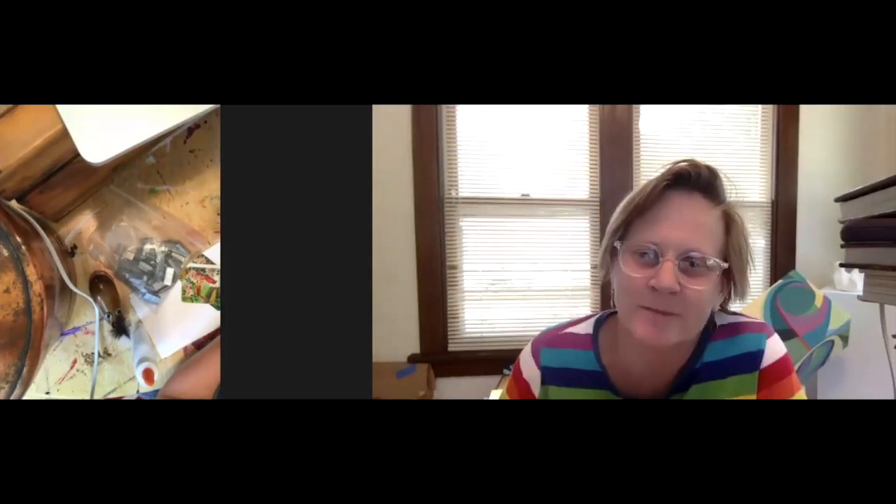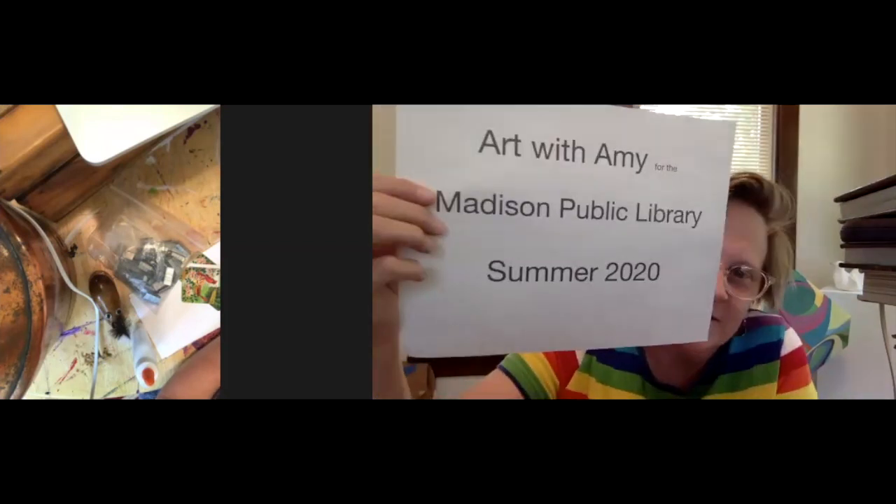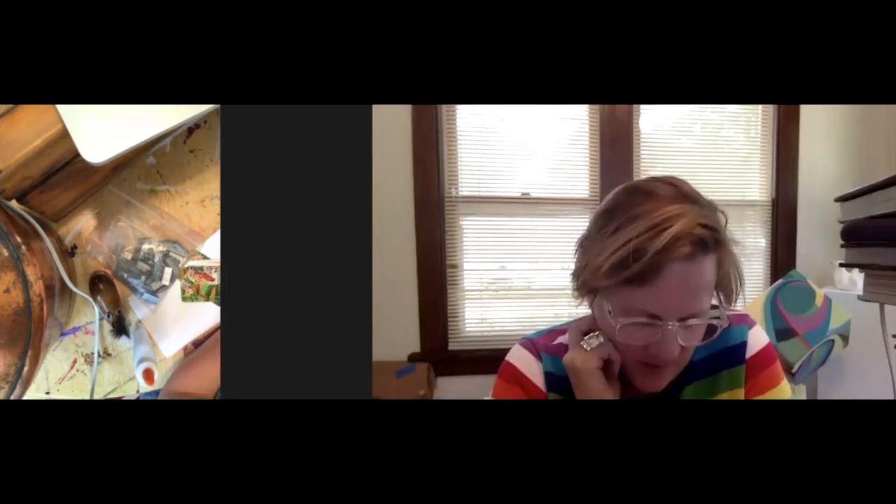Hi everybody, it's Amy. It's Art with Amy for the Madison Public Library in summer of 2020. Today we're gonna make a little upcycled book.